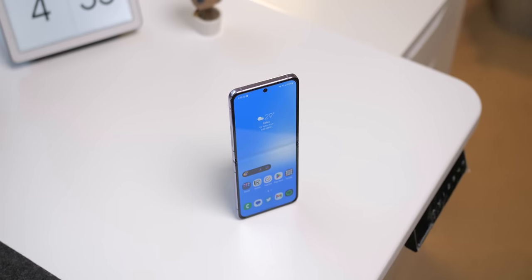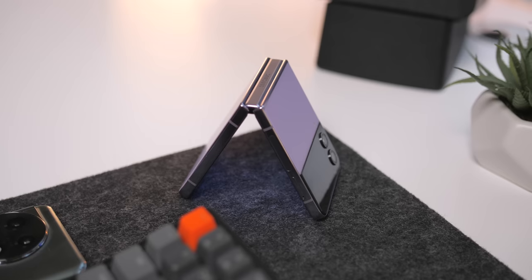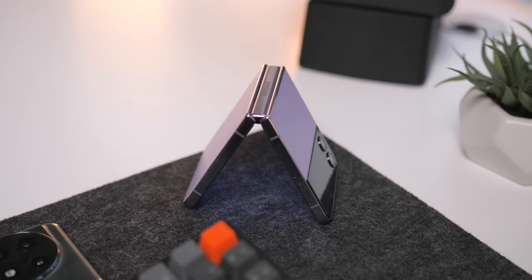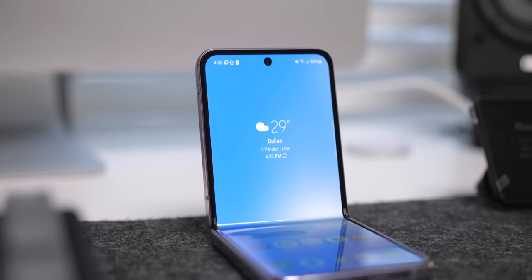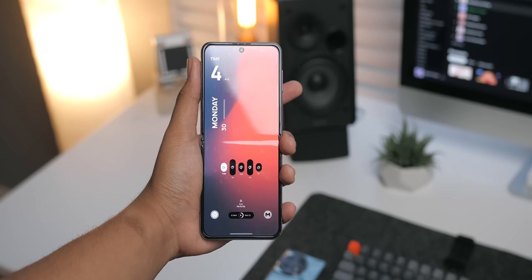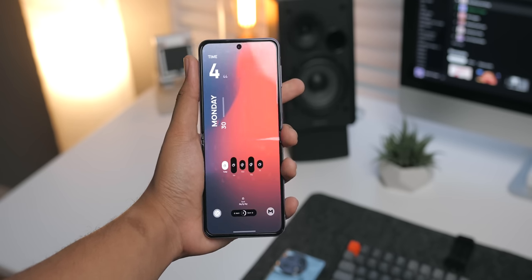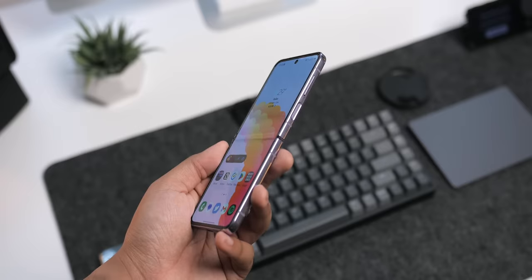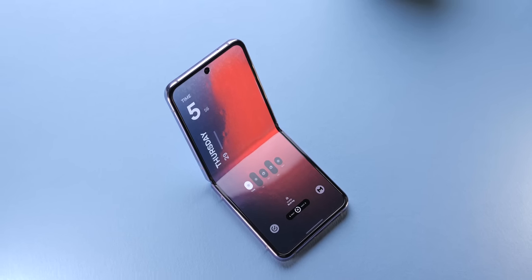I'll keep this part short and sweet. The Flip 4 is definitely worth looking into right now. With the Flip 5 on its way later this year, I wouldn't grab one unless I'm getting it for well under its starting price of $1000. Samsung continues its trade-in program, so you can get one for around $800, and that's solid. But if you look at the second-hand market — and I would tread very lightly there for obvious reasons — you can find Flip 4s for $500 to $600 in clean condition. Personally, I wouldn't settle for anything less than mint condition.